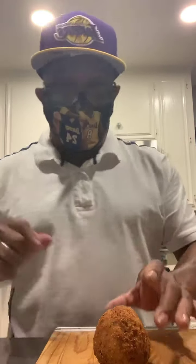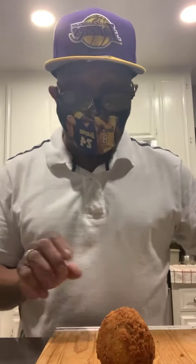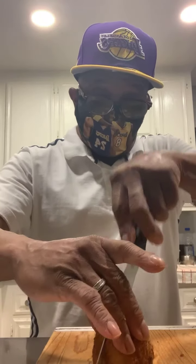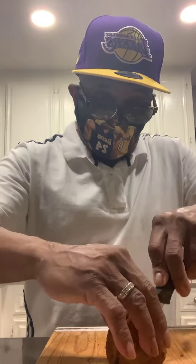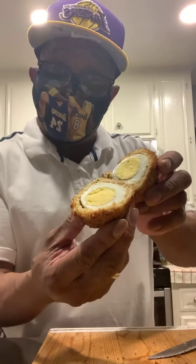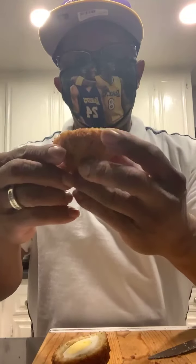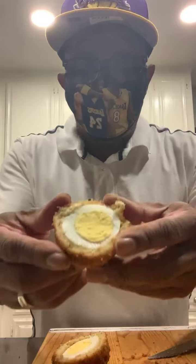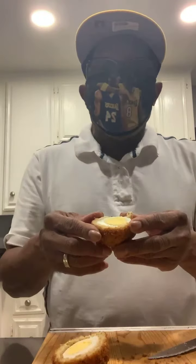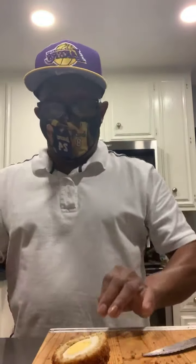We're going to slice this ball open like so. The ball is sliced open and what you see inside is the egg — the crust all the way around and the egg on the inside. What do you need a crouton for? You can just put this bam right on top of your salad and start filling in the blanks.